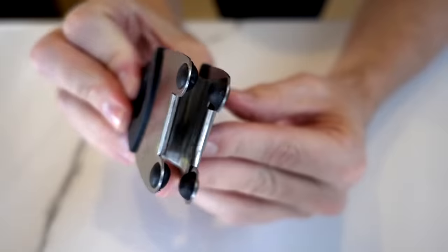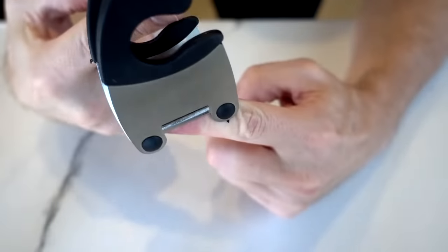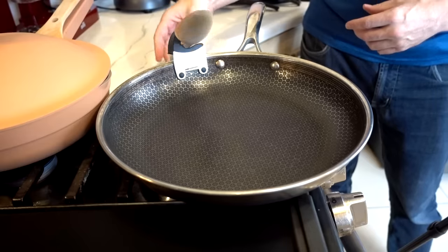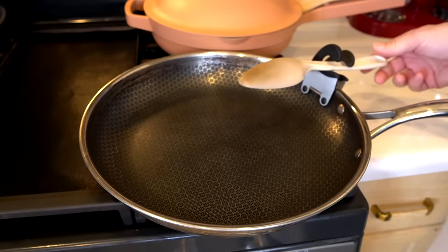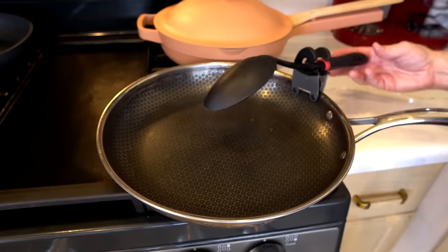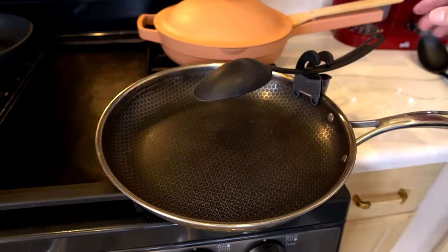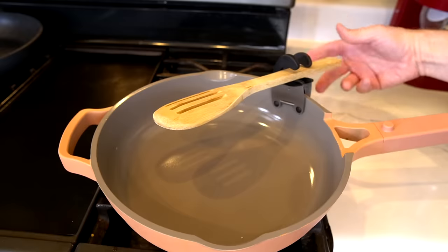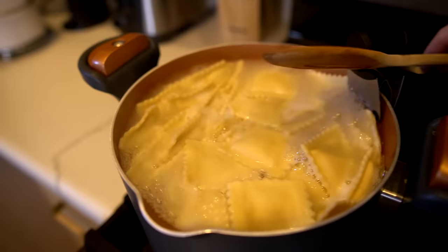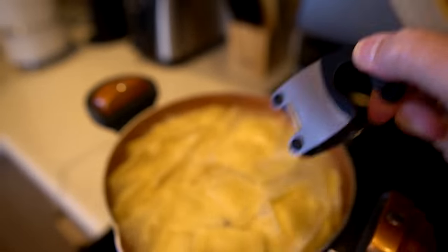All you're supposed to do is clip this onto a pot or pan and put a utensil in there — the handle goes there and it holds it in place. In this case it actually seems to work. You'd have to kind of play with the angle, but not too bad. The problem is that the handle's too thin and it's just sliding down. This actually works — I'm kind of surprised. It's a pretty simple design. Some of the angled ones have more of a tendency to drip down. So far, so good — it's holding the spoon and it's no worse for wear.